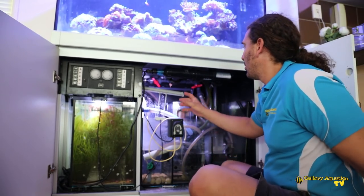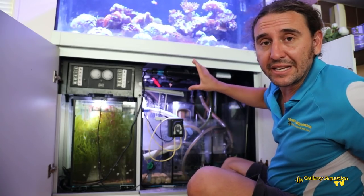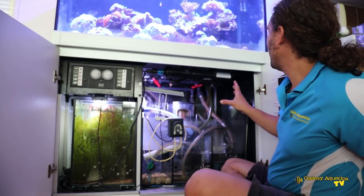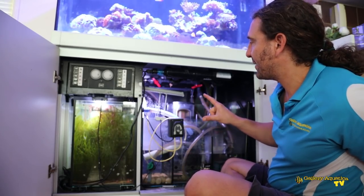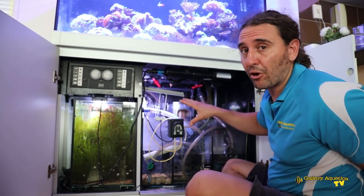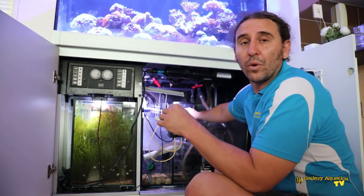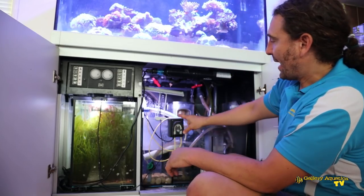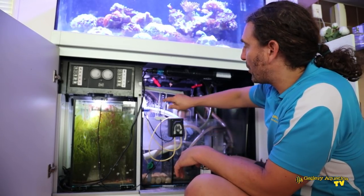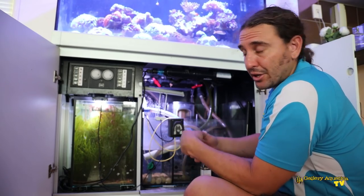Over in the sump we have a UV steriliser, which is particularly important given that there are fish in the tank — it helps protect against protozoan parasites such as white spot and velvet. Probably the most interesting thing about this tank is the nitrate reductor. This is something we don't use in a lot of tanks but it's working very well here. Not only do we have the nutrient export via the Caulerpa refugium, but the nitrate reductor breaks nitrate down into nitrogen gas using a small pump that feeds water into it, where anaerobic bacteria complete the process.